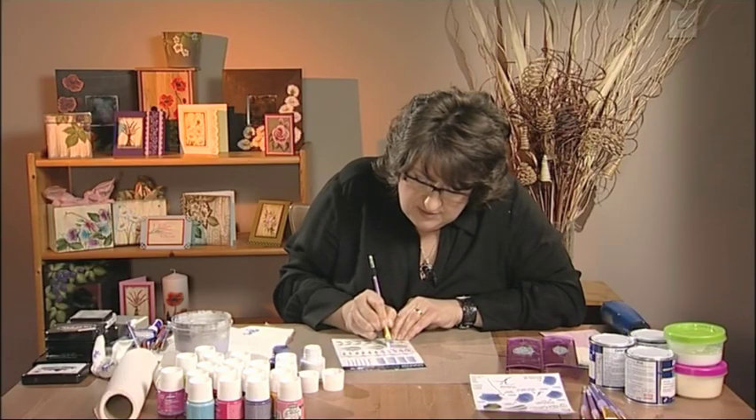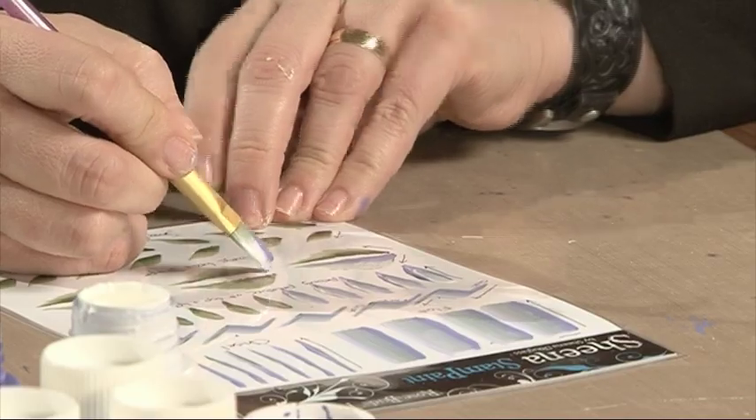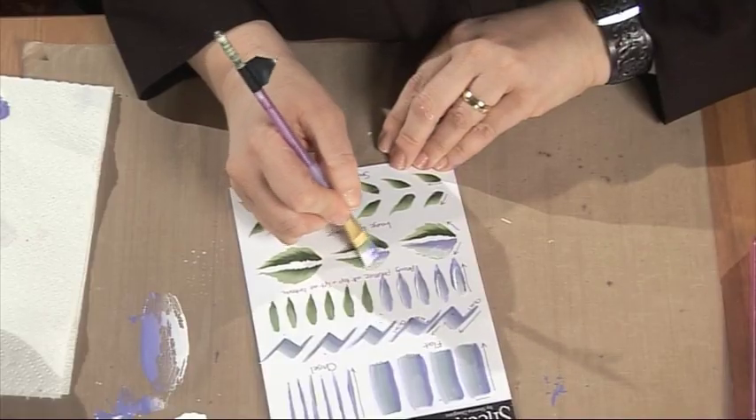Just start zigzagging the brush — wiggle it back and forwards. Can you see how it's twisted? That's so that I can taper the thickness of this brush stroke to a point.